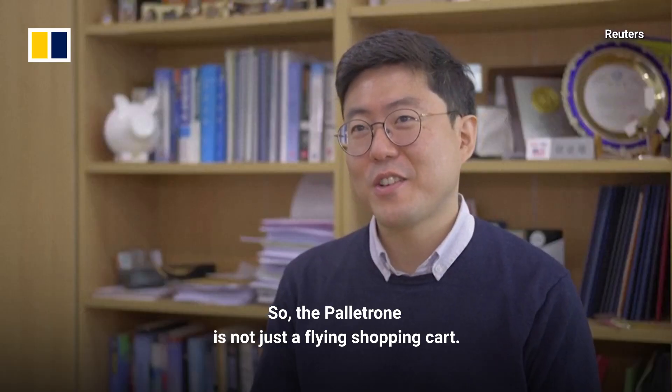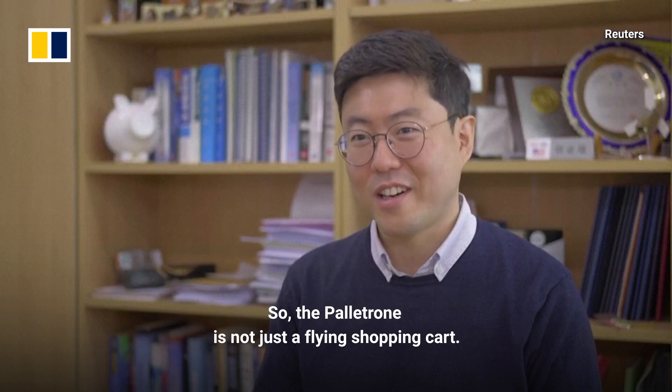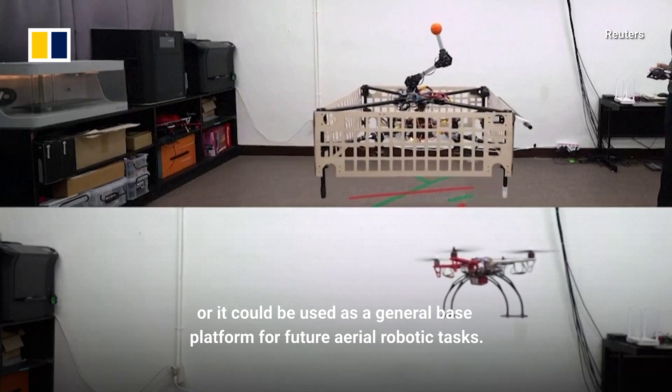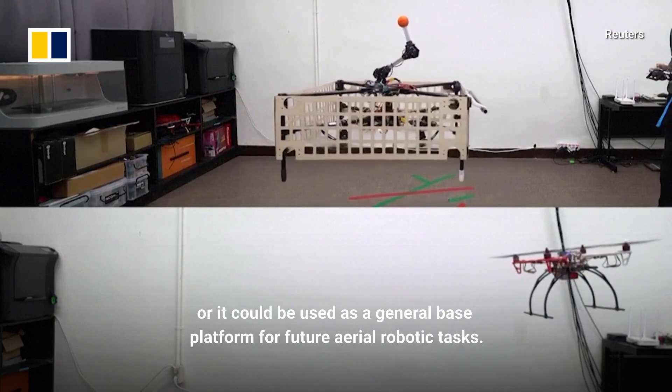The Peletron is not just a flying shopping cart. It could be used in the air taxi industry, or it could be used as a general base platform for future aerial robotic tasks.